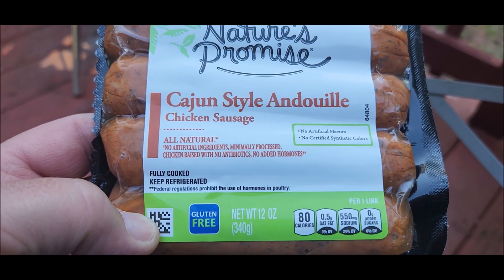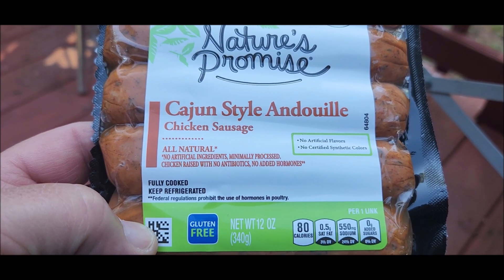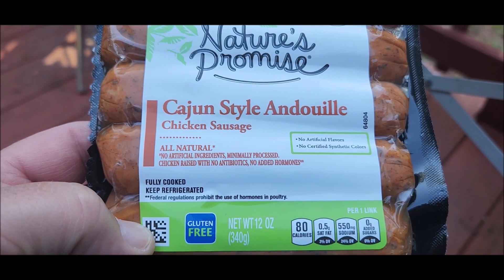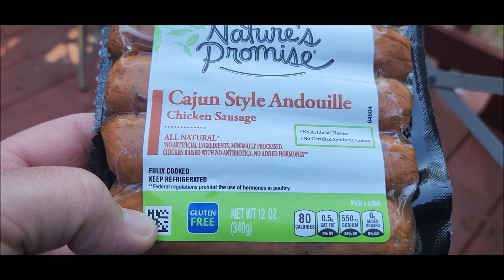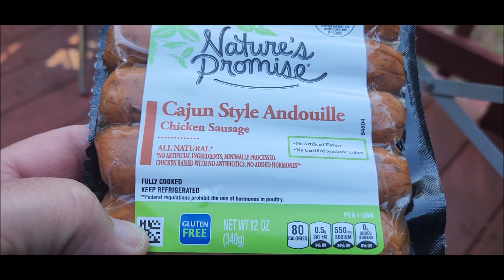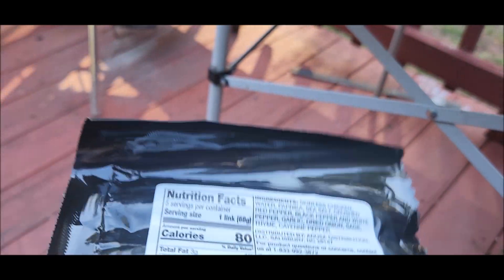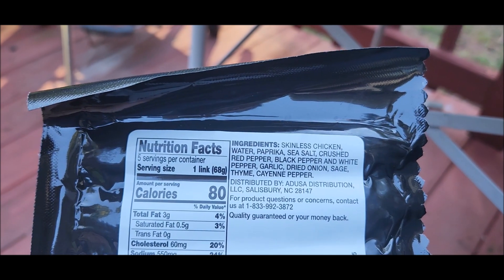Let's see if I can get in here. Now, a lot of times what I find is these are in a pork casing, and I do not see anywhere on here where it says that.